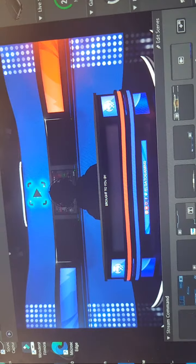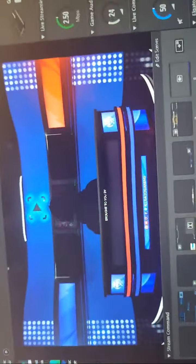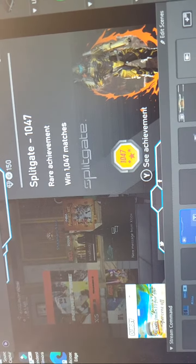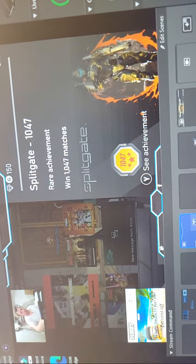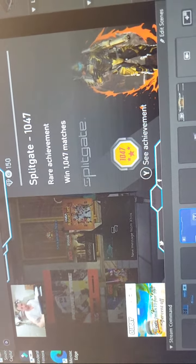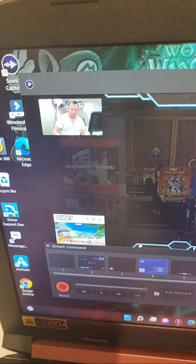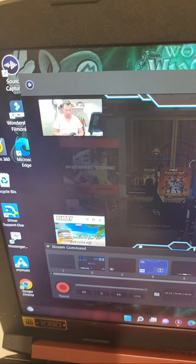My switchboard should give me the ability to switch between cameras. Now, if I remember correctly, it goes game — see that right there? Now it has my — isn't that cool? Right, so now it has me up in the corner. It has whatever is going on right now on my Xbox; my TV is closed.